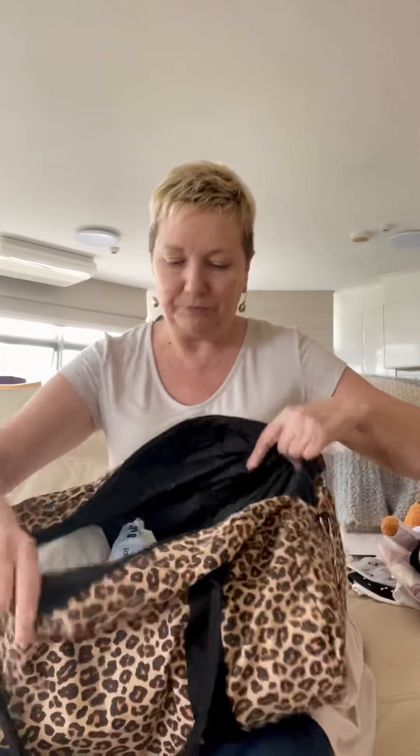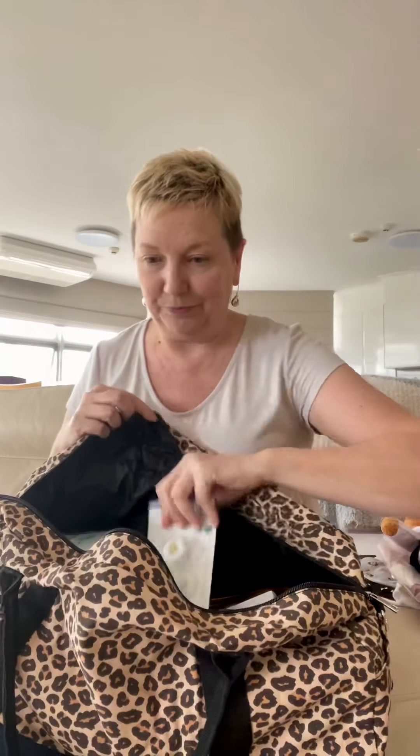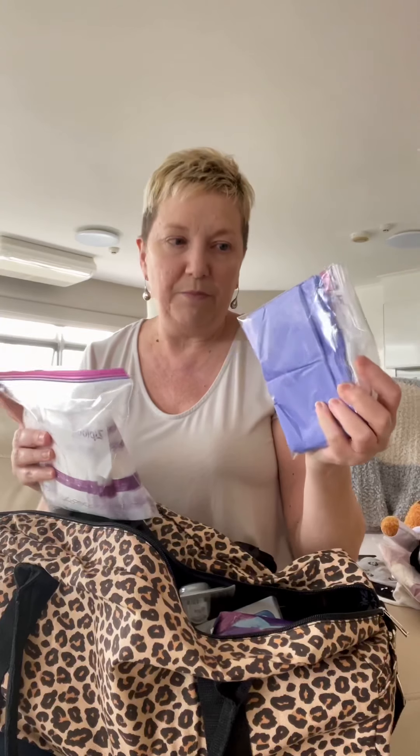We have nappies, we have wipes, we have baby wash, we have baby shampoo, we have dummies, we have breast pads, and disposable nappy bags.